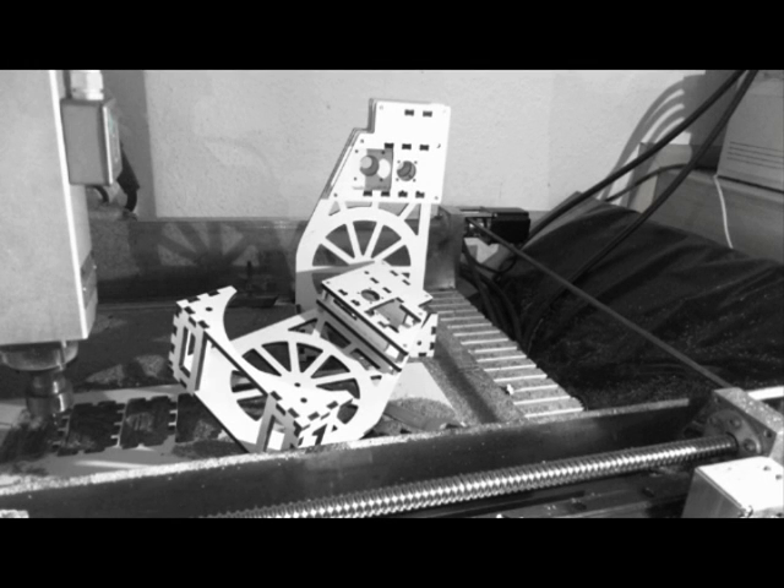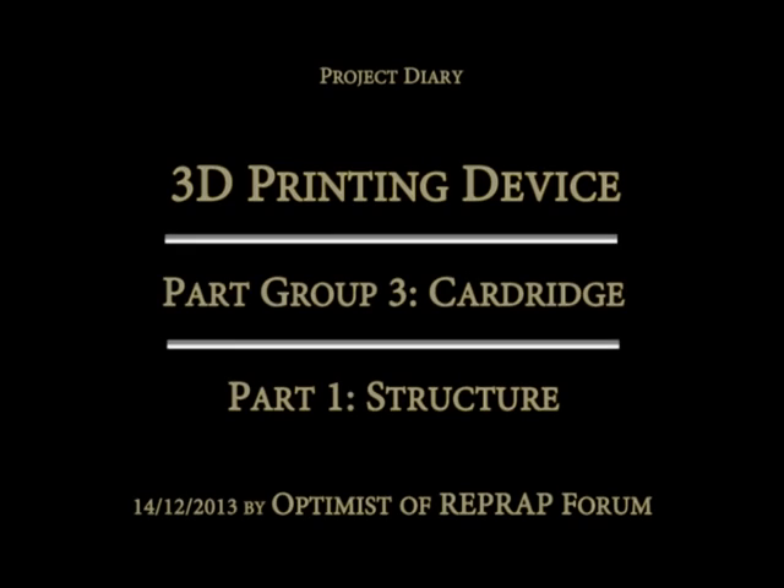The other part will take the motor and a derivative of the Bowden extruder. That's for today and thanks for watching.